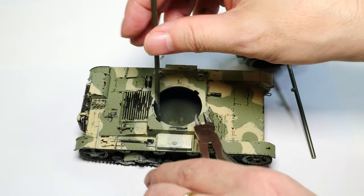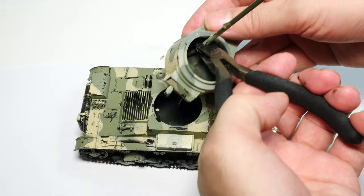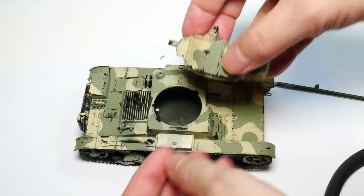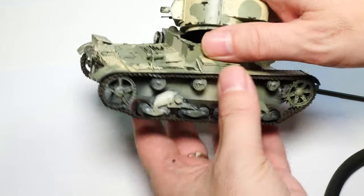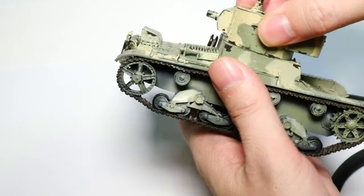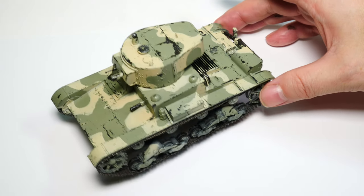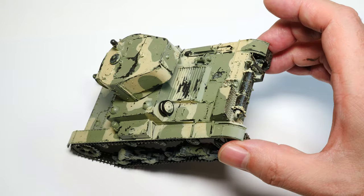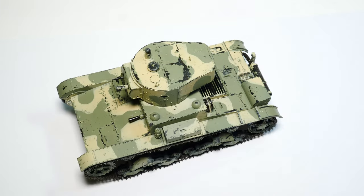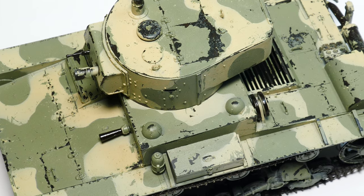Finally we snip off the crude pieces of sprue used to handle the model. This is it — the model finished at the first stage covering painting and hairspray. My main point is that this vehicle was unlikely to be chipped this much in reality, but maybe it looks good — you guys be the judge. See you next week when we finish off this model with further weathering techniques, including reverse pigments.